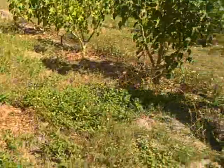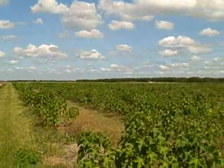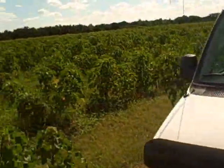We'll walk across and just see what we have. He says there were more — we'll get some seeds and cut them open over here.